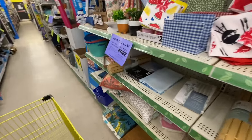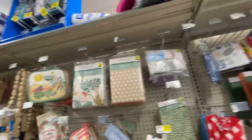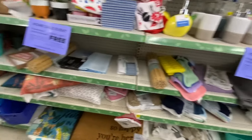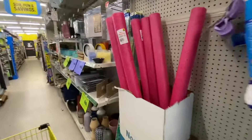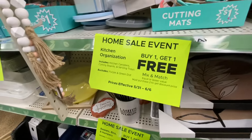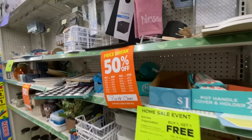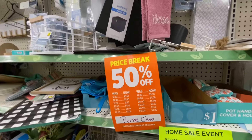They have this home sale event — buy one and get one for the purple dot and green dot items. And then the home sale event is buy one get one free, mix or match. There's also 50% off with the purple clover tag.